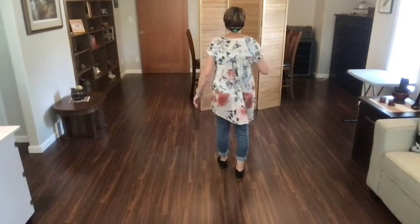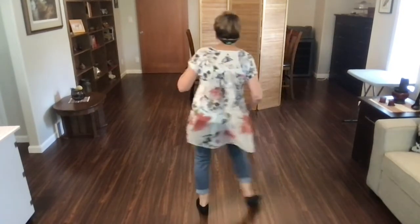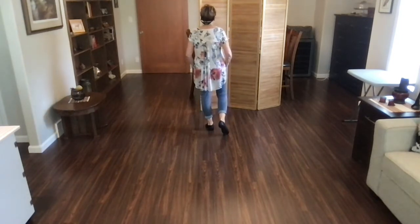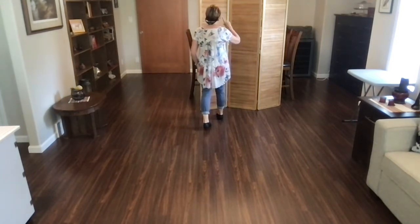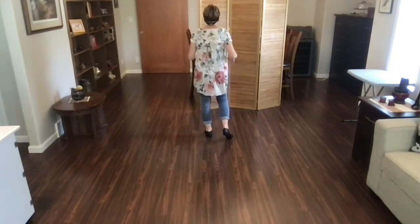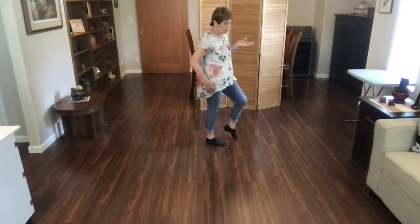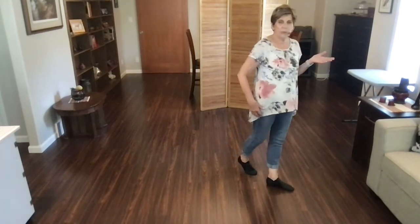From the top one more time. Ready? Begin. Rumba, back. Rumba, forward. Step together, step, hold. Step together, step, hold. Weight is on your left foot. You're now going to rock forward on your right, and recover on your left, and you're going to step a quarter turn to your right, and hold. Then cross your left over your right, step your right beside, and cross your left over your right, and hold.